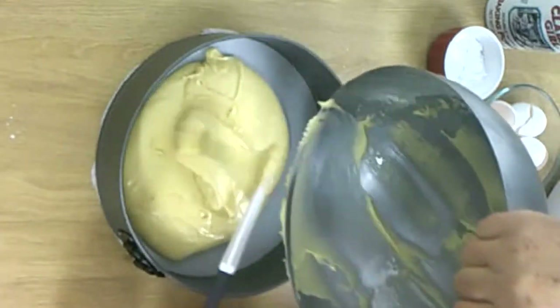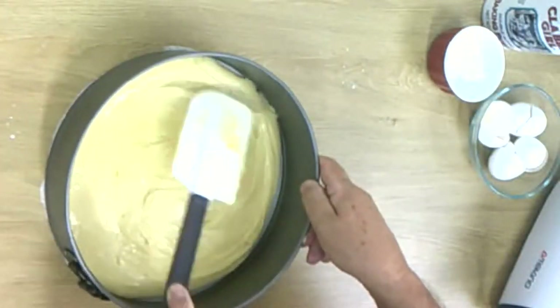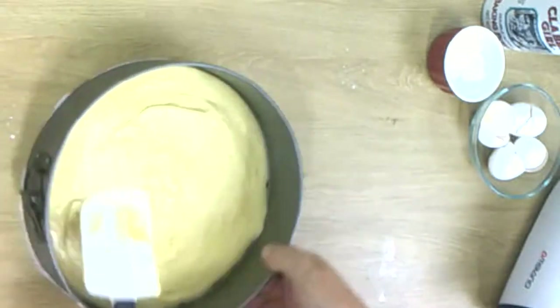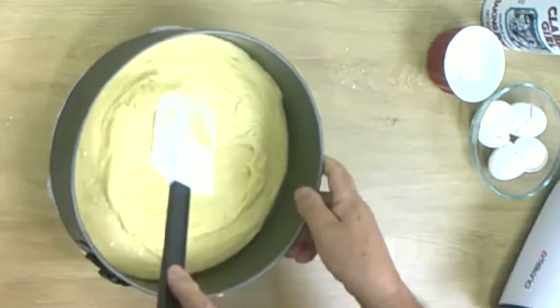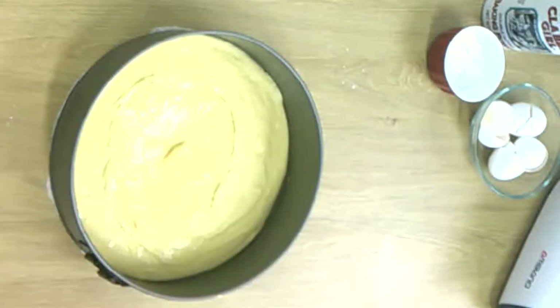Now we mix it very well. After you put it in the springform, you have to straighten it out a little bit. Then you bake it in a preheated oven for 30 minutes at 310 degrees Fahrenheit.